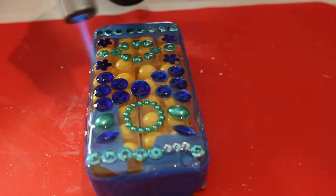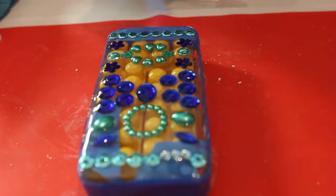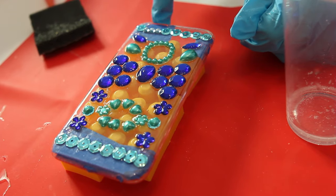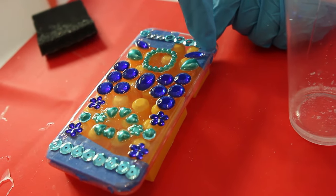Ask an adult for help to torch it so all the bubbles will disappear. Now we are going to wait 24 hours so the resin can dry. After we're done we're going to cut out the holes with an X-Acto knife.